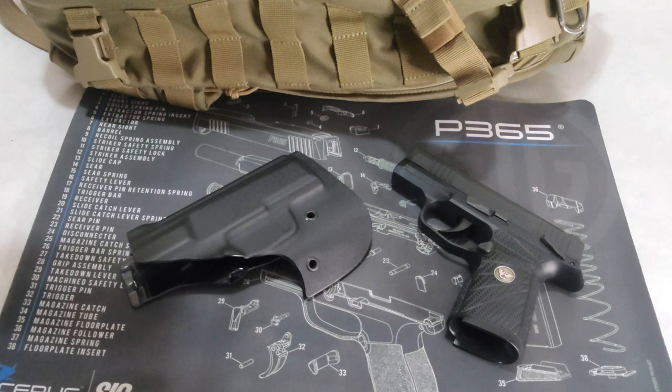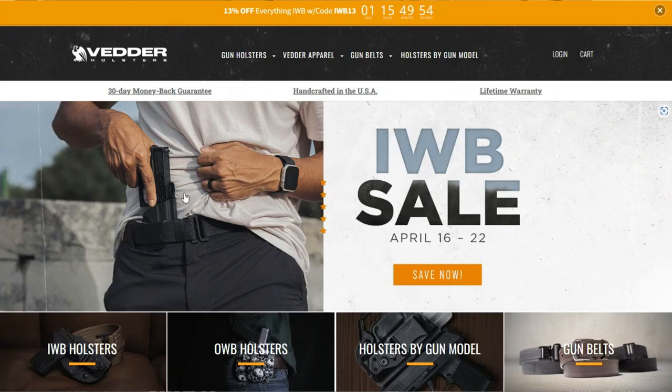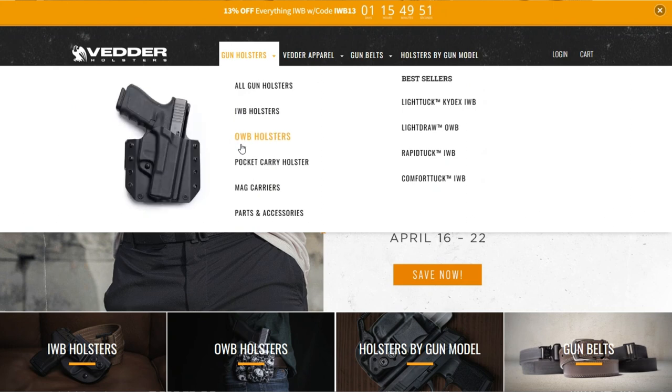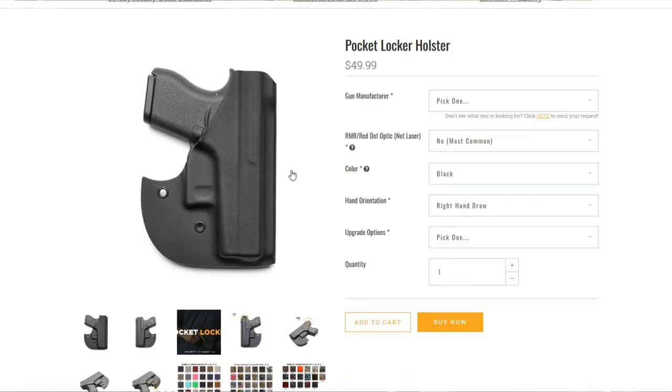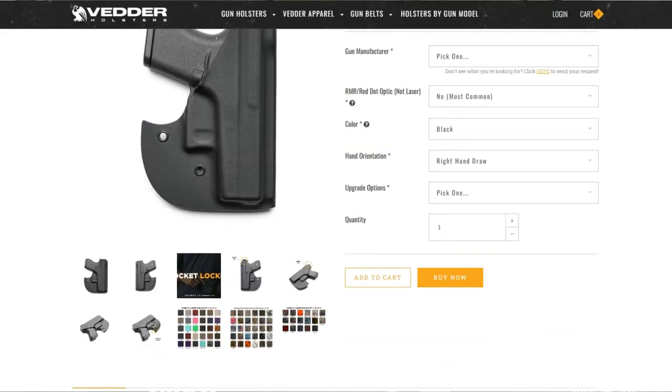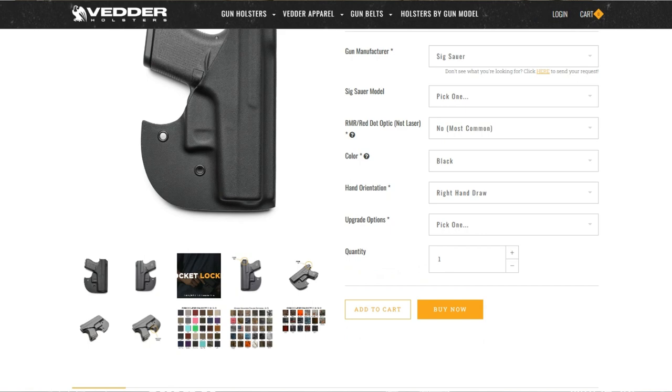I always like to include in my reviews a little bit of info about the company so that people are familiarized with their values. Better Holsters is a family-owned company making holsters out of Mount Dora, Florida. All of their holsters are made and handcrafted in the USA. Each holster is crafted by hand, polished, and finished with very high standards of quality control.